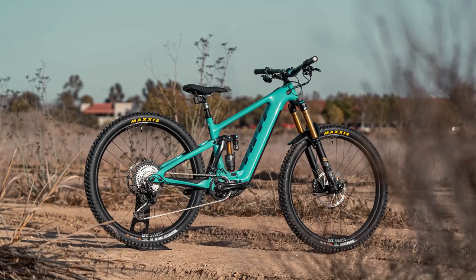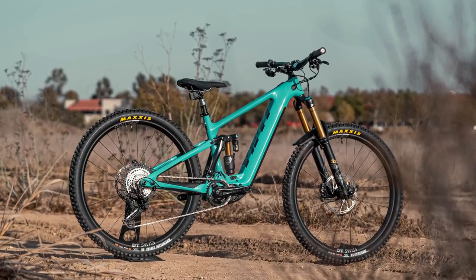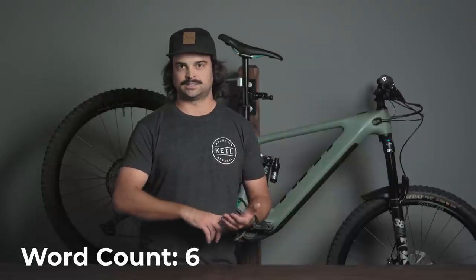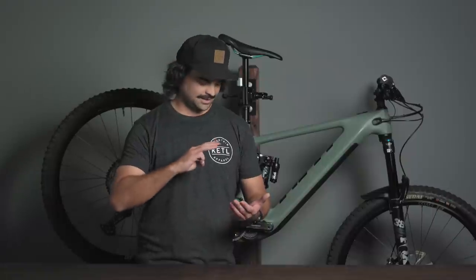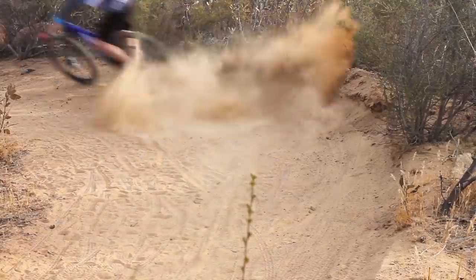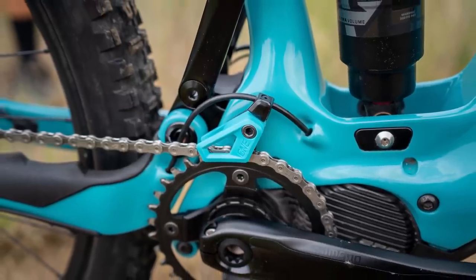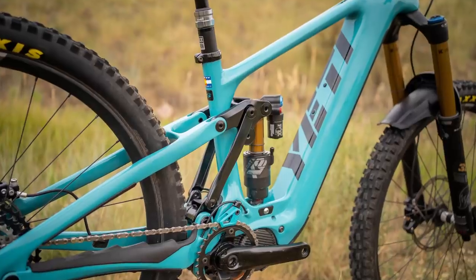Ladies and gentlemen, we have had our very own Yeti 160e here behind me for a little over a year now. With plenty of miles and tons of smiles, there's really only one word to describe it: planted, poppy, playful, aggressive, modern, balanced, confidence inspiring. In all seriousness, the Yeti 160e is an absolutely phenomenal electrified mountain bike and we have had an absolute blast on this bike.